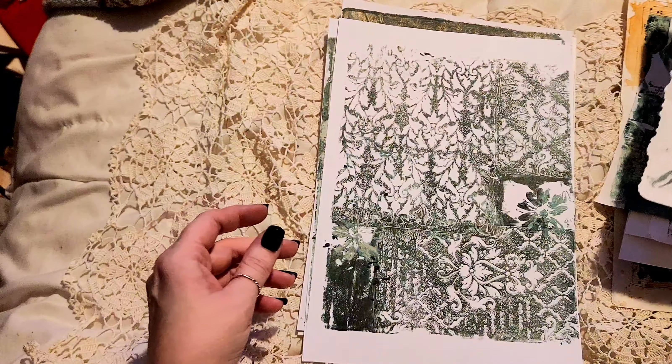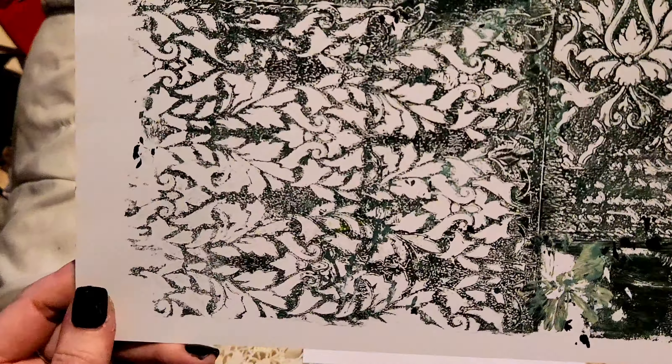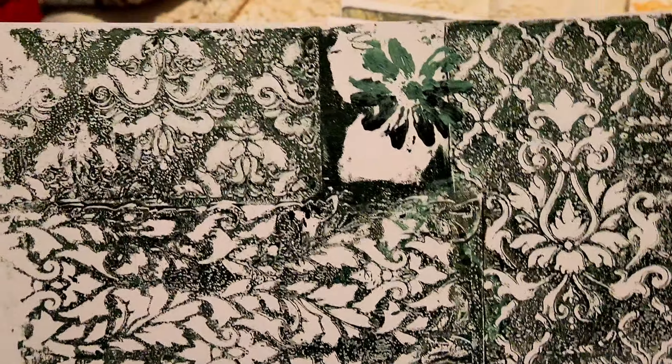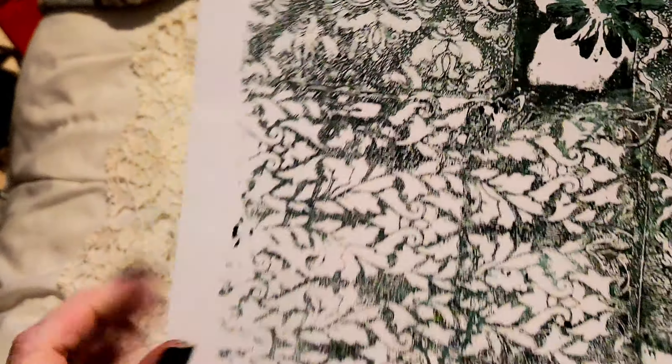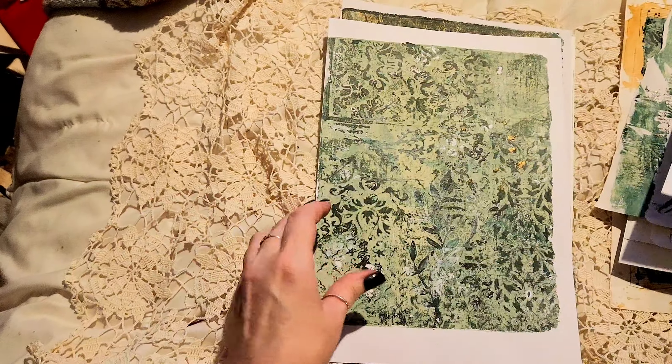I wish I had done it on some better paper. That one I'm intending on — because it's acrylic paint it should be okay — running over it with some tea or coffee and it should just hit in between the paint. I haven't done it yet though.